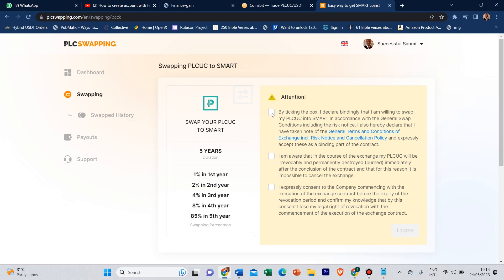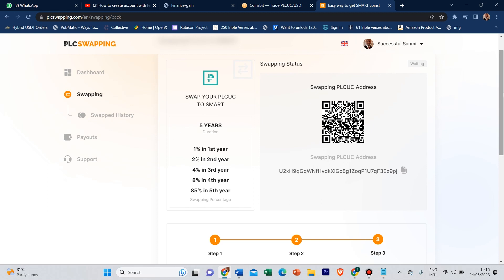Then you tick everything here for the terms and conditions, which shows you: for five years, the first year they give you 1%, second year 2%, third year 4%, fourth year 8%, and the fifth year 85%. You pick everything one after the other and click 'I agree.' It will then load a PLCUC address — depending on the coin you have, just send that coin straight to this address and it will automatically convert it to the mother coin.